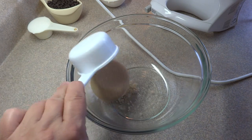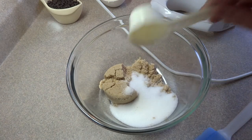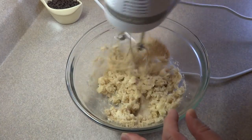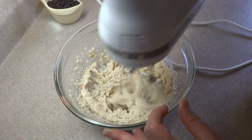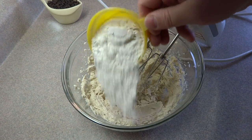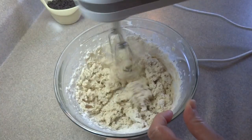Now for the cookie dough portion. In a medium-sized bowl place one half cup of brown sugar, one quarter cup of white granulated sugar, and one half cup of unsalted butter that's been brought to room temperature, and blend together until light and fluffy. Then add one half teaspoon of vanilla extract, two tablespoons of milk or cream, and three quarters of a cup of all-purpose flour, and blend until nice and smooth.